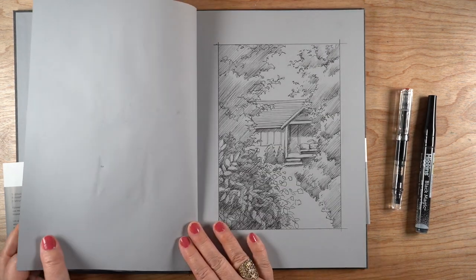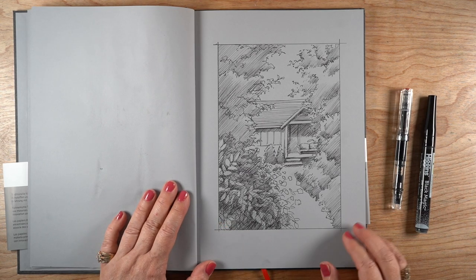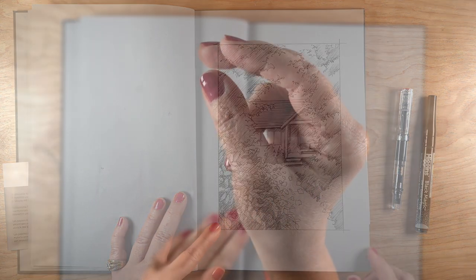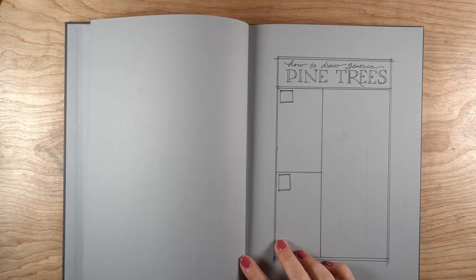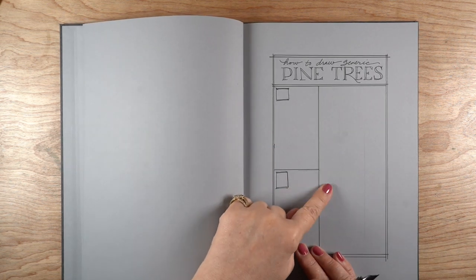You've seen a couple of tree sketches in the video so far. I've been on a tree kick — doing all different kinds of pine trees and other trees as well. This is a little place I visited to do some sketching with friends. Now let's get to those pine trees.